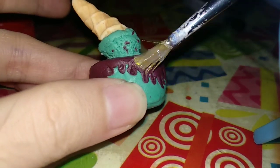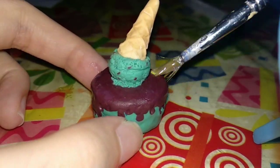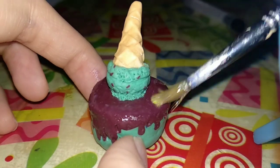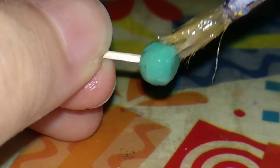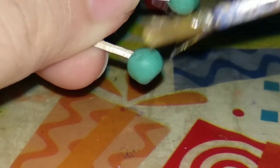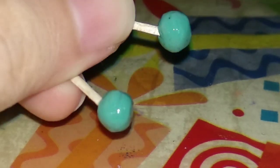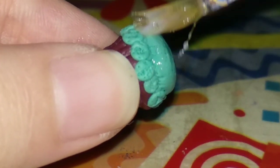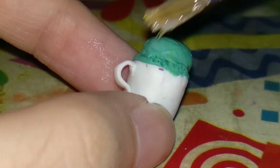After baking everything, it's time to put some glaze on top of the clay so it looks glossy. Here are the cake pops — they were the easiest for me — the ice cream bar, the cupcakes, and the ice cream in the cup.